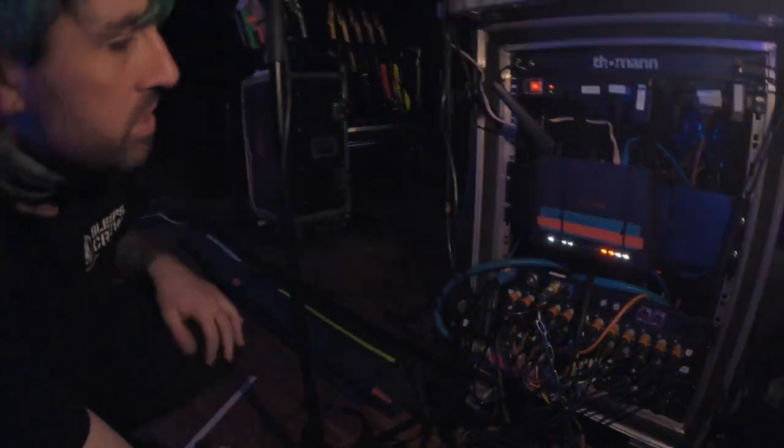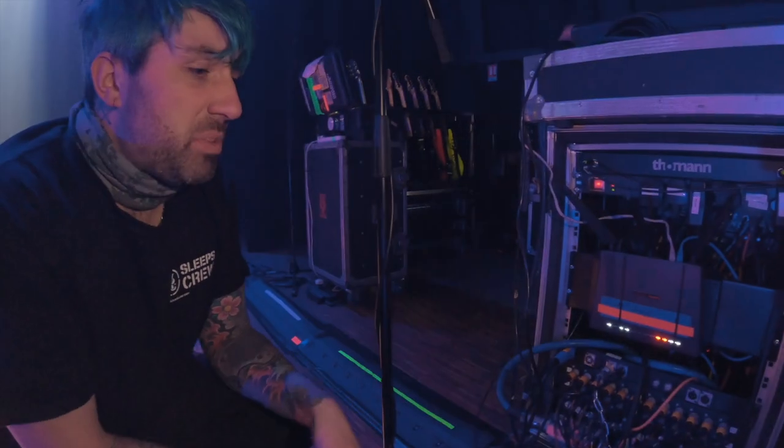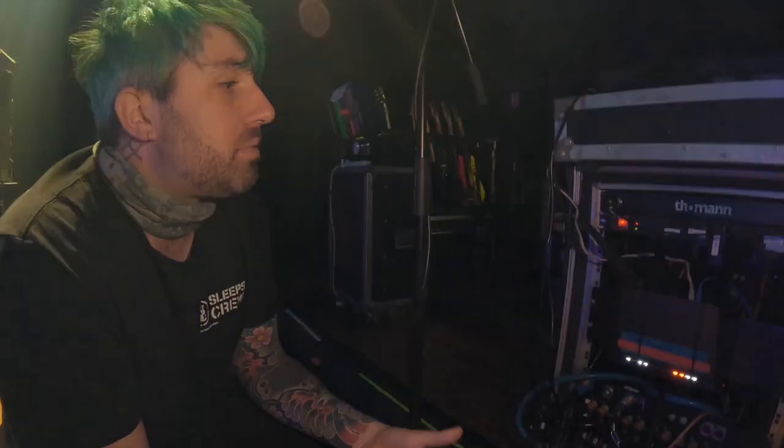We've got our digital AES outputs, some MIDI that's not being used, and CAT5 going to front of house and CAT5 going to monitors. That's pretty much it from me — pretty simple setup for this one. Happy days!